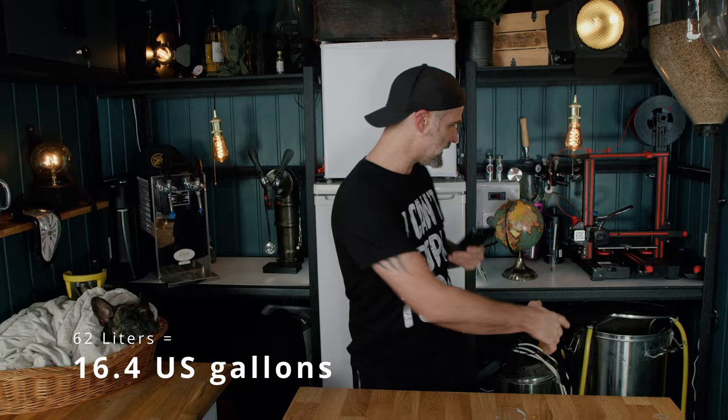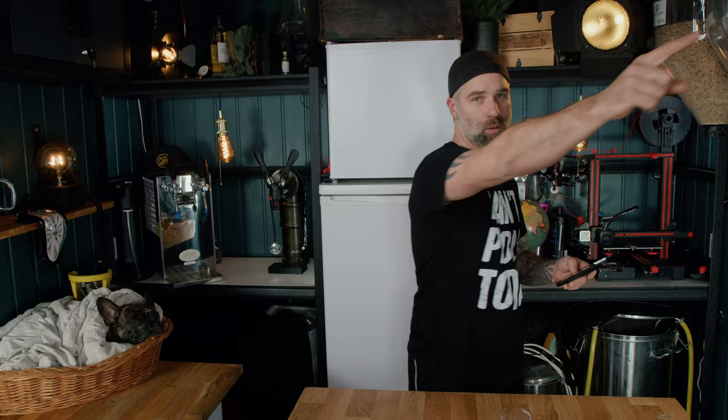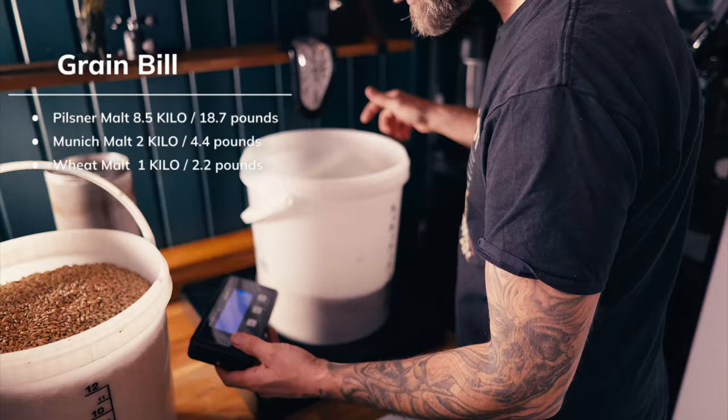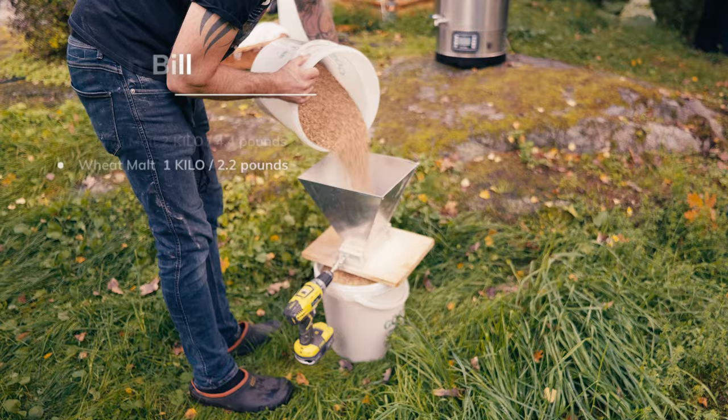For the grain bill, I used 8.5 kilos of Pilsner malt, 2 kilos of Munich malt, and 1 kilo of wheat malt — roughly 70%, 20%, and 10%. I had some old Hallertau Mittelfrüh from 2019 stored in the fridge that I wanted to use up for bittering — those were dried hops.